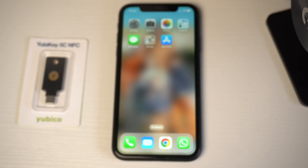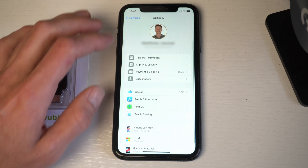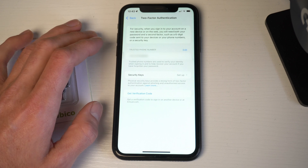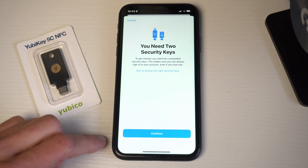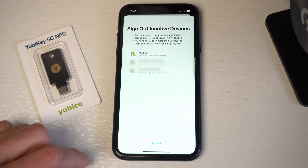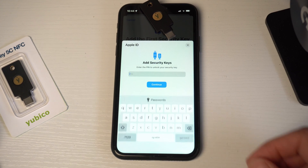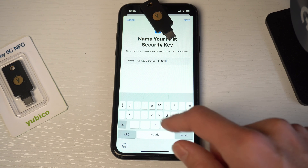Now let's secure your smartphone. I'm using an iPhone. Go to Settings, tap on your name, then tap Sign In and Security. Go to Two-Factor Authentication, tap Security Keys, and press the blue button Add Security Keys. You really need two security keys — press Continue. You'll need to sign out from all devices with your Apple ID, so press the blue button Sign Out of Devices. Fill in your iPhone passcode and place your first YubiKey on the very top of your iPhone. Enter the PIN code.